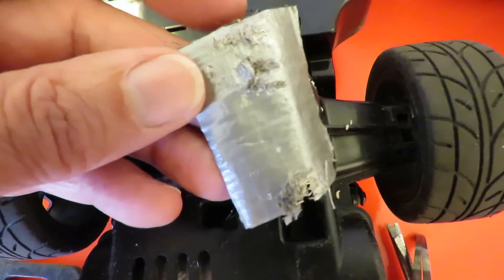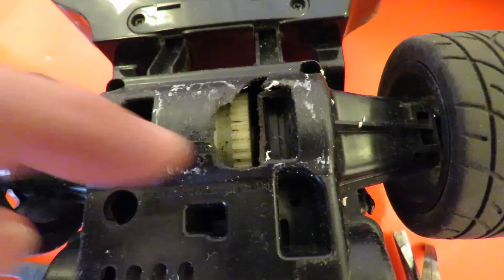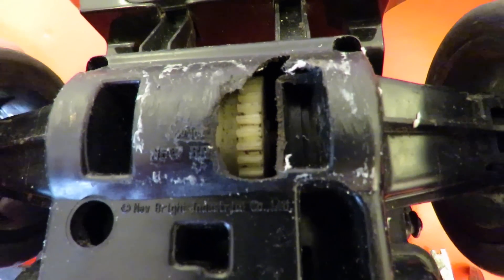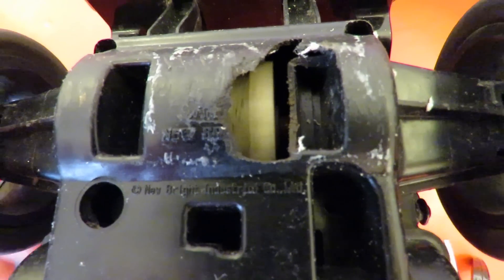I've just pulled this old bit of duct tape off and we can see there's a bit of damage here to the plastic casing. Obviously we need to keep that covered otherwise it'll get full of dirt when it's running, so I'll put some more duct tape back over it.